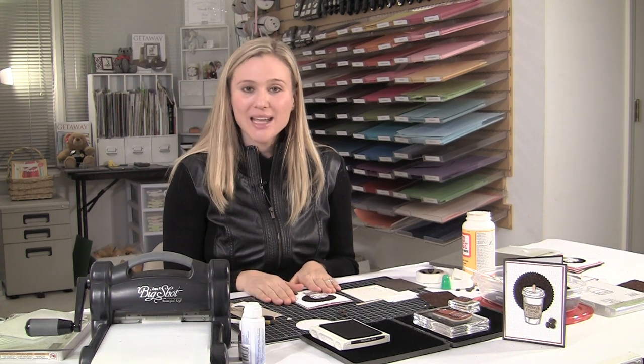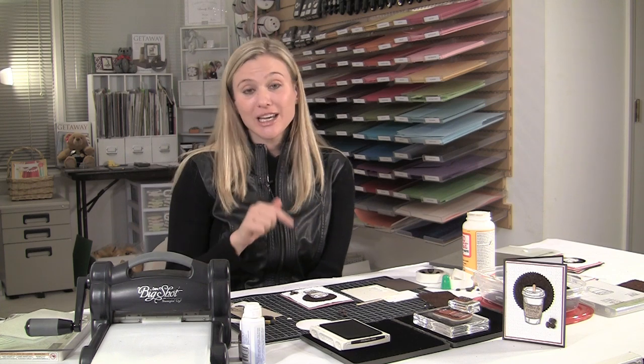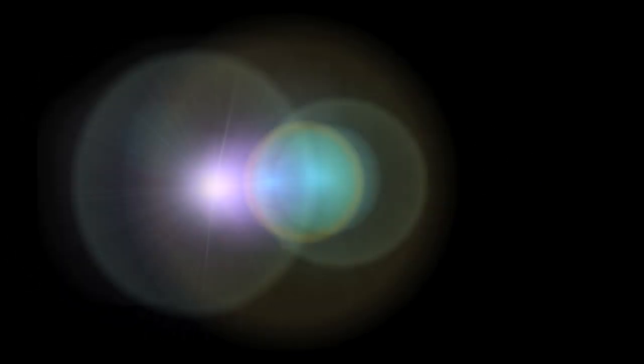I hope you enjoyed today's tutorial and I hope you give this card a try. If you're interested in my Brandy Cox's Stampin' Up Getaway magazine, it is on my website brandyscards.com. If you're looking for the sizes and dimensions of this card, go to brandyscards.com, use the search button at the very top, and type in 'Perfect Blend' — that's the stamp set — or 'coffee,' and the card will come up. Thanks so much for stopping by and I hope you all have a great day.